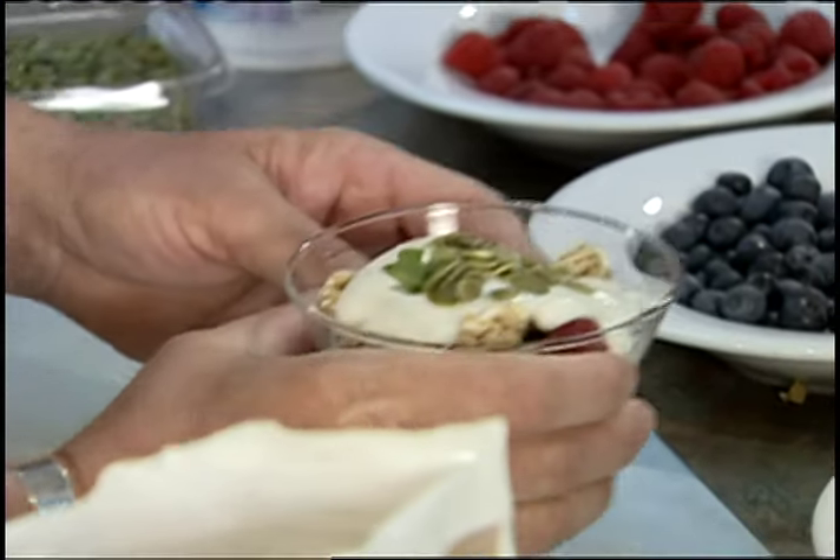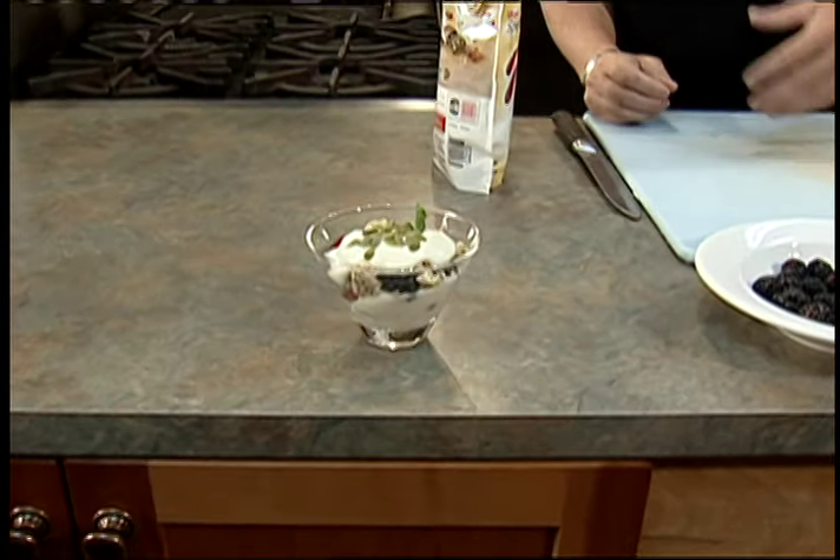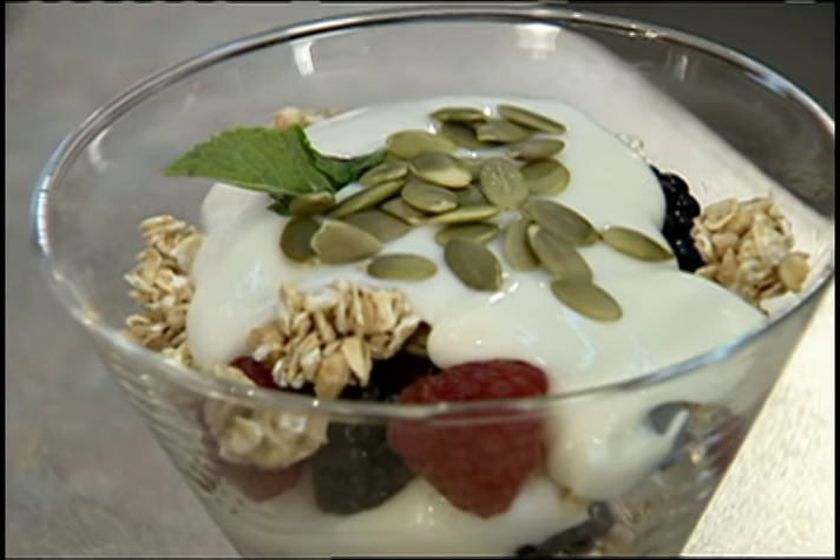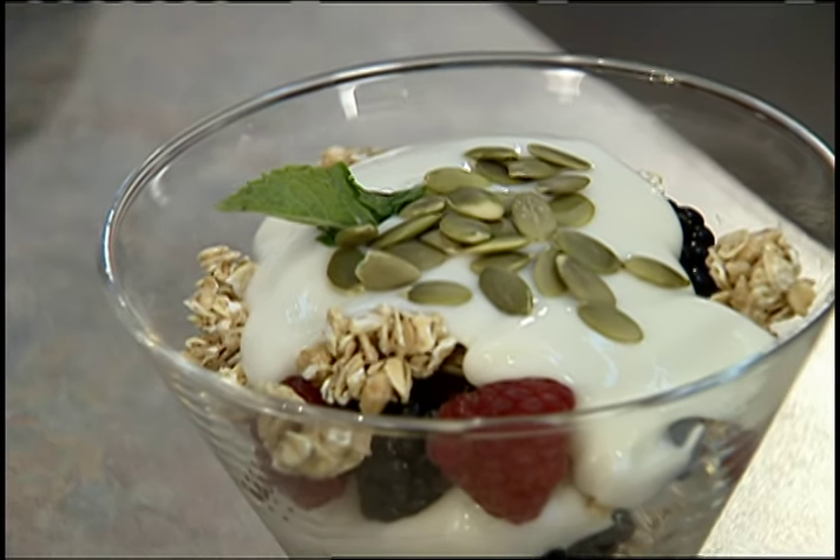There you go, and one more little mint leaf. And how is that? Who's going to feel guilty about that? Easy, quick, fresh. So there it is — a healthy dessert. If you didn't get all of that, you can see this recipe and more on our website, mhclife.com.